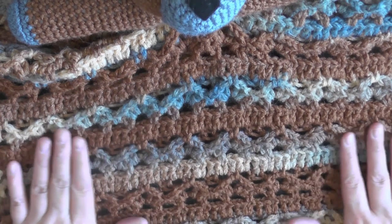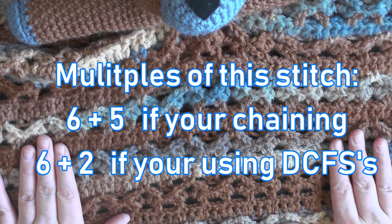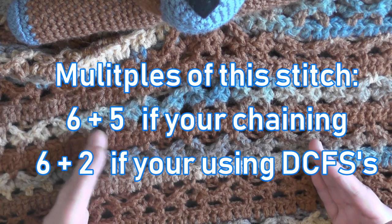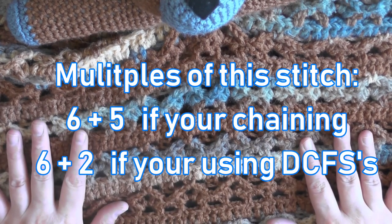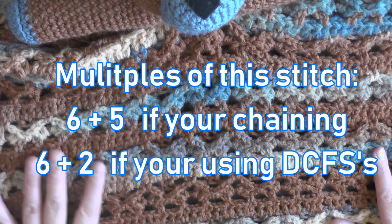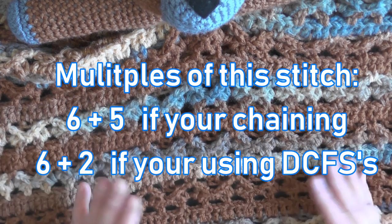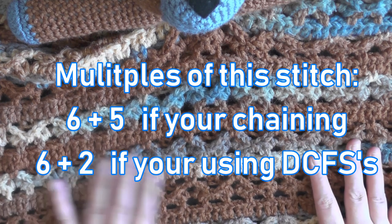The multiples for this afghan, if you're chaining, is multiples of six plus five. You'll chain in multiples of six until you've reached your desired size, then chain five more, and then you're ready to start. If you're using the double crochet foundation stitch like I did, then you'll do multiples of six plus two — do the multiples of six until you reach your desired size, then add two more double crochet foundation stitches, and then you'll be ready to do the stitch.